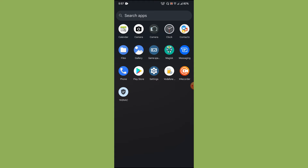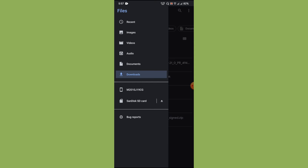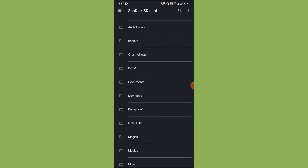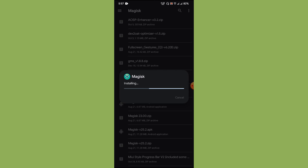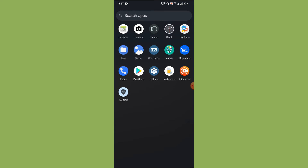Since this is a freshly booted ROM and you have flashed Magisk, what you normally do is install the Magisk application. I have already installed it. Once you flash Magisk along with the ROM you won't get the APK file, so you need to go to your storage — maybe your SD card — where you stored the APK file and install it manually. You won't see the Magisk app in your app drawer without installing it this way.